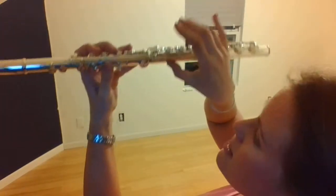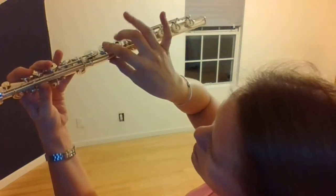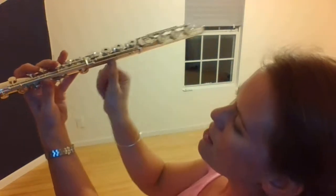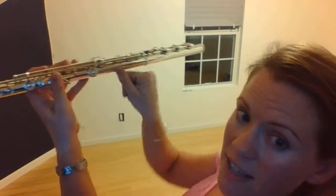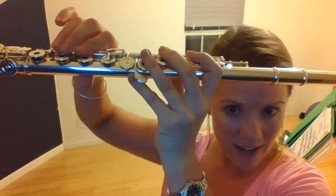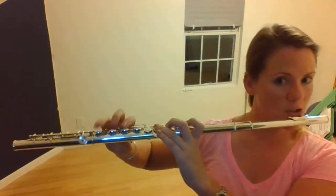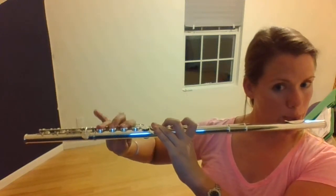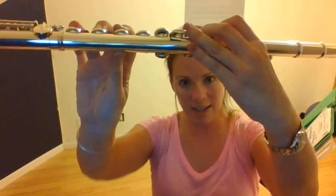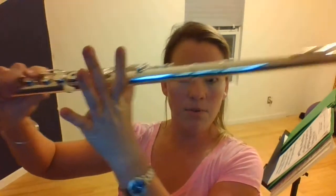Look where my thumb naturally goes — can you see this? My right hand thumb goes right in between the first and second fingers, or just at the first finger, and it's on the back side. It's not underneath. When I'm playing you won't see my thumb — it's on the back side, pushing in that direction.